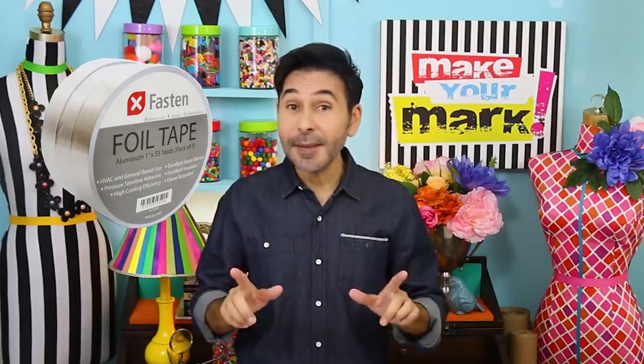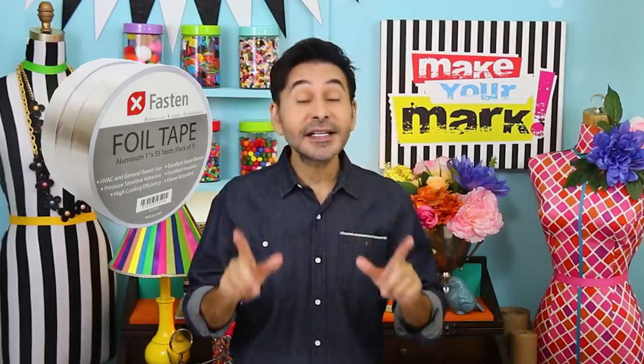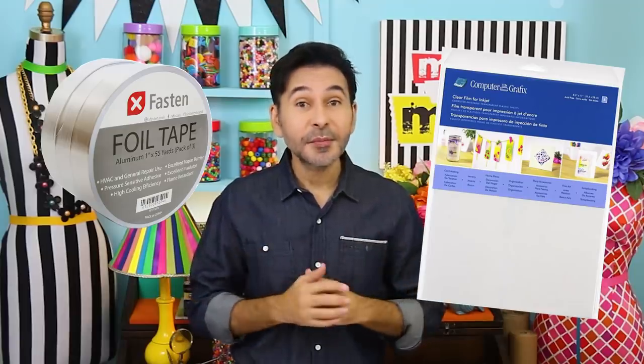Hey everybody, I'm Mark and today on Make Your Mark we are making faux daguerreotype photographs, which were popular a hundred and eighty years ago. These would be perfect for your Halloween decor, or if you want to modernize it and make a photograph of yourself to look like it's an antique. These photographs were originally printed on copper covered in silver, but we're getting a similar effect with aluminum tape from X-Fasten and clear inkjet film from Graphics.